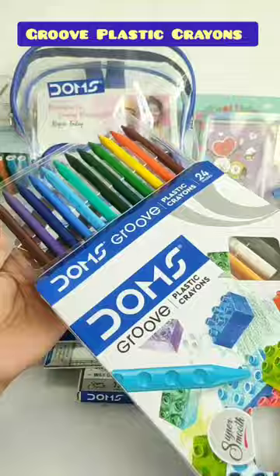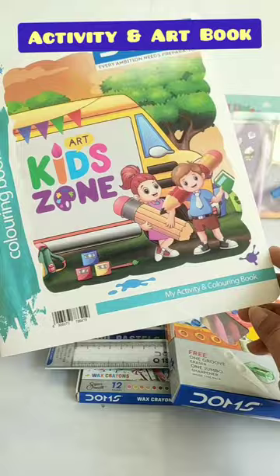And this kit's last item is this Activity and Art Book, which is Rs. 100. These are 24 pages and they are very good for brain and motor development. Guys, if you liked this video, please like and subscribe.